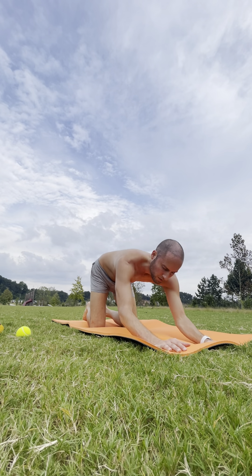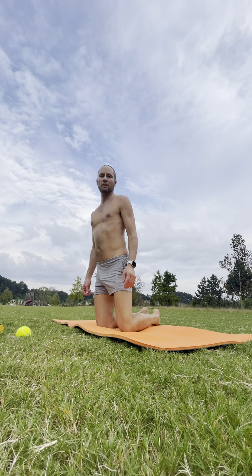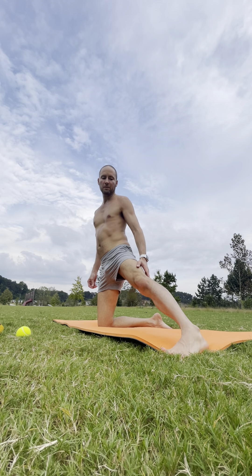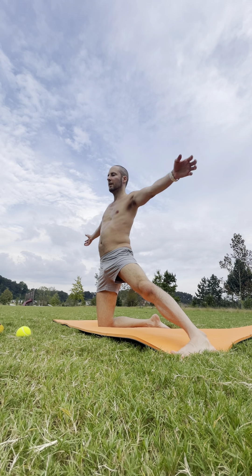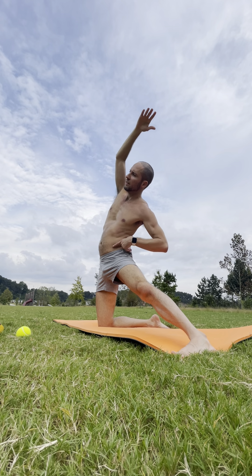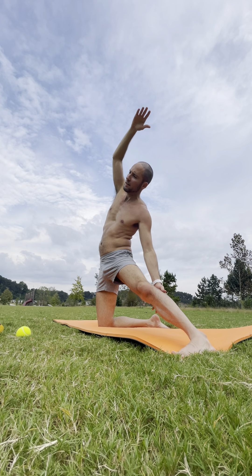We're going to stand on the knees and turn to face the long edge of the mat. Extend your left leg out long by your side, rotating the ankle to press the foot down into the ground for support. Shoulders over hips. Inhale — arms overhead. Exhale — side bend over that left leg, squeezing the left obliques, extending towards that extended leg.